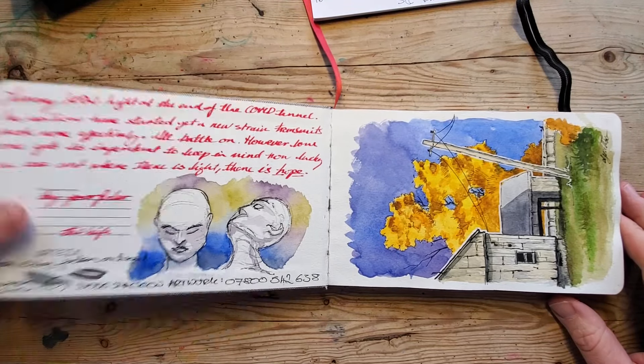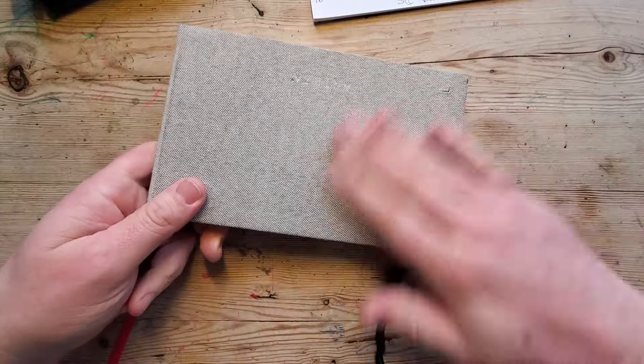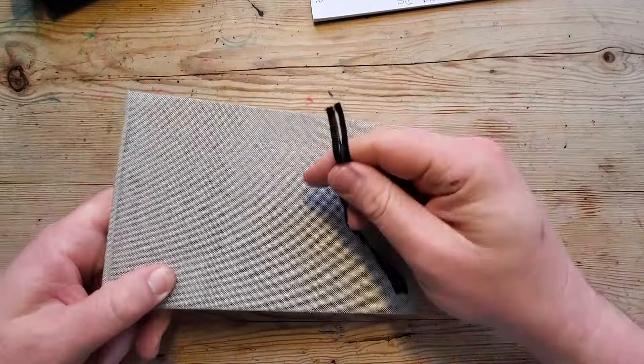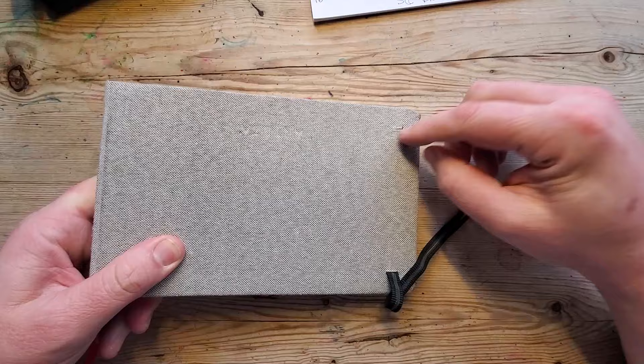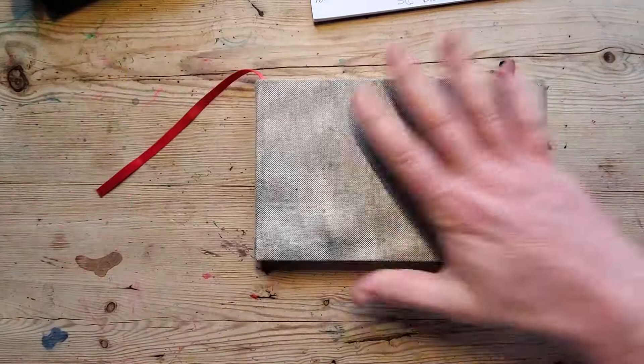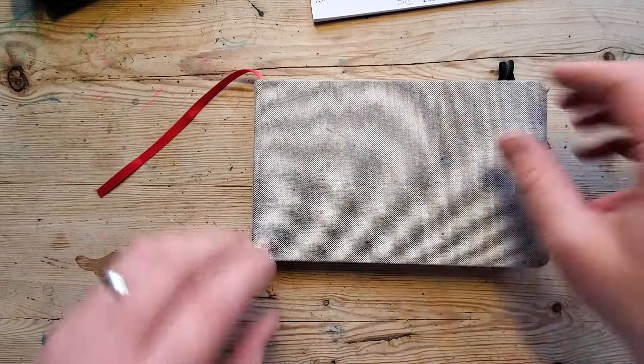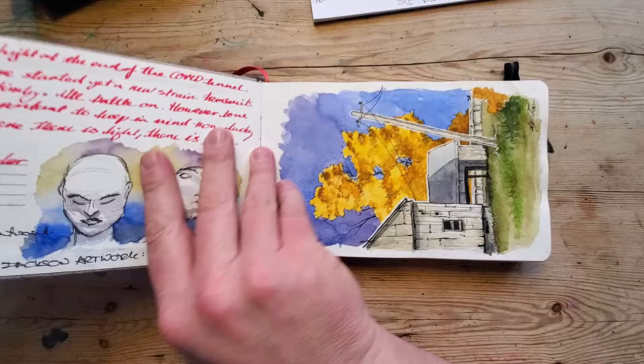This is another Arteza sketchbook tour. As you can see, these are linen-covered — this one hasn't quite survived, it's been torn. This was from late lockdown onwards, so there's a real mixture of stuff in here.